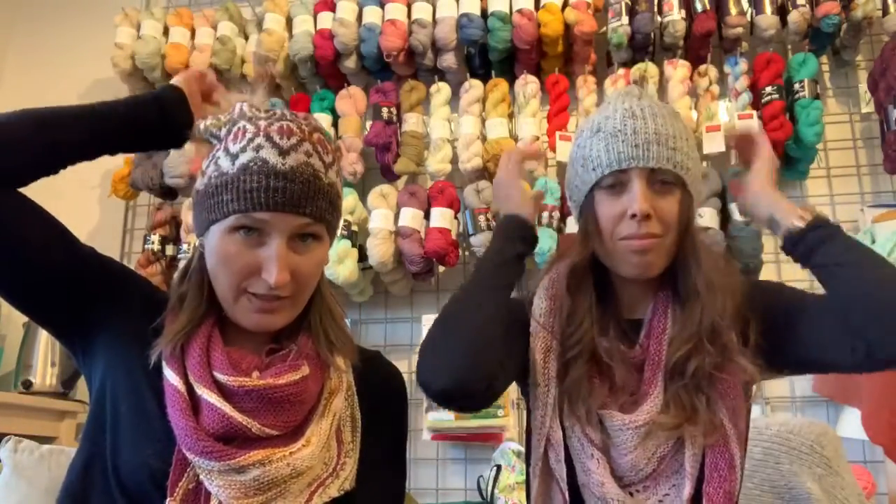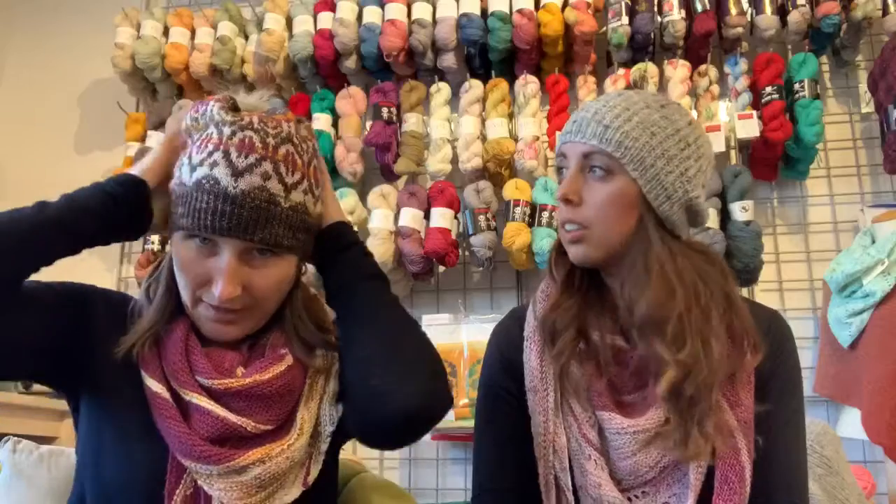The pom-pom kind of — speaking from experience — I have a pom on this one and it kind of weighs it down, which is fine because it's a pretty slouchy hat too. It looks good.